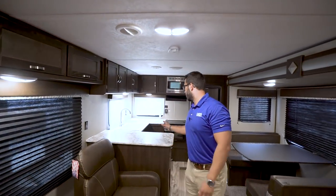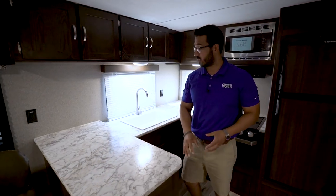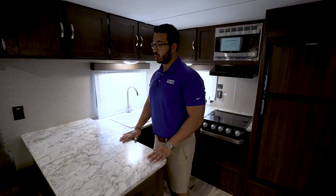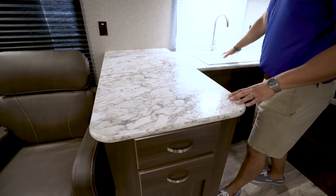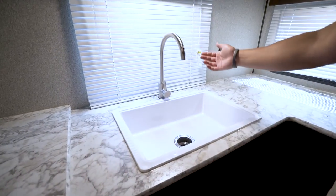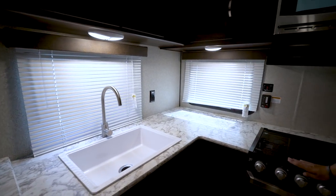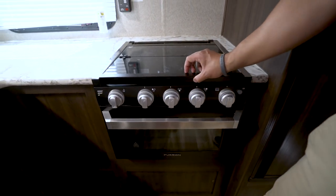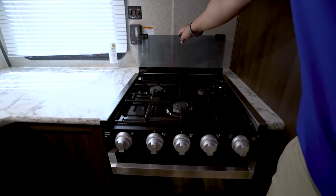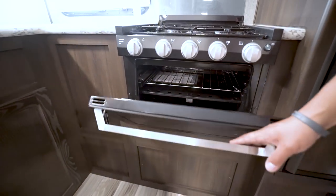Taking a step back, we move into the gorgeous kitchen. As I mentioned, huge countertops — this is generally the big draw to a rear kitchen: all this prep space. If you love to cook and entertain, this definitely gives you the room to do it. There's an electrical outlet here for extra appliances, a large single bowl sink with a high-rise faucet, another electrical outlet to the side, more countertop space, and then the three-burner cooktop — recessed with a glass cover so you can use it as prep space too. To access the burners, you just fold that up, and right underneath is your oven for baking.